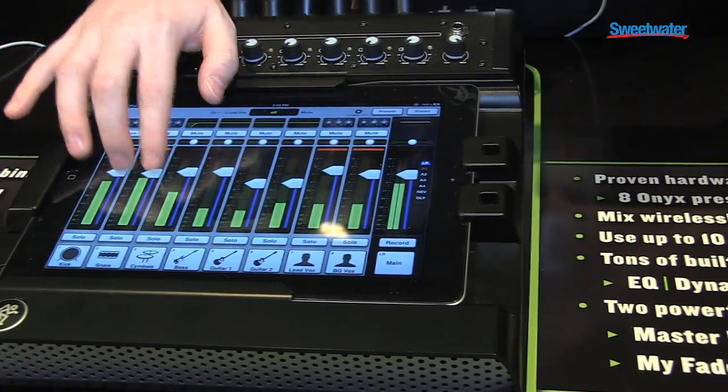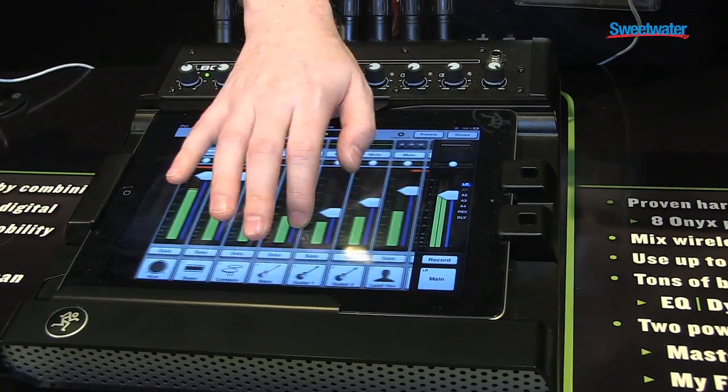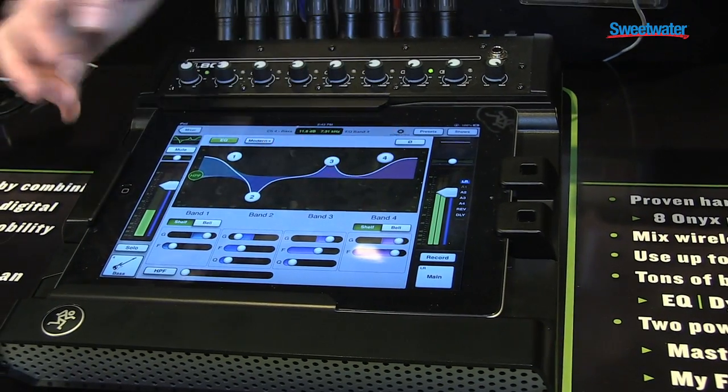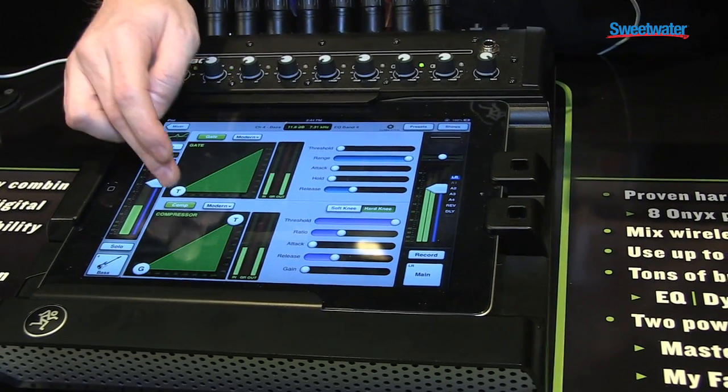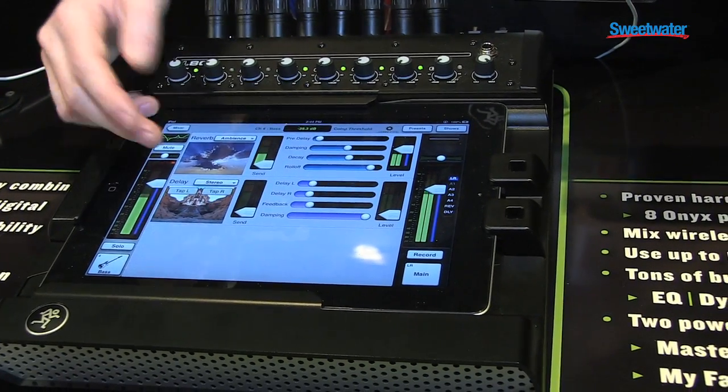Processing and control on the iPad is done from two main views. We have our mixer view here where I can swipe back and forth. Go to the channel view and here's my four-band EQ on every channel. Swipe up for my gate and compressor on every channel, and there are my global reverb and delay.